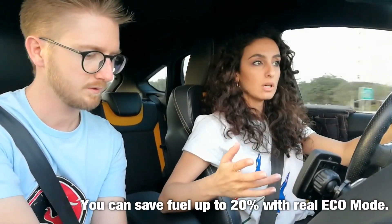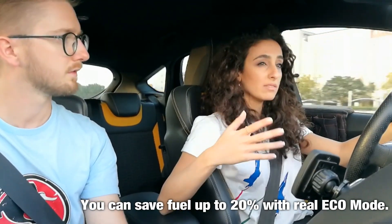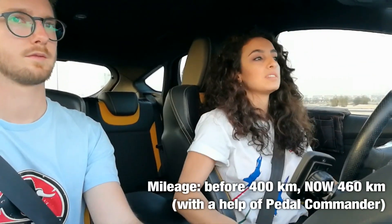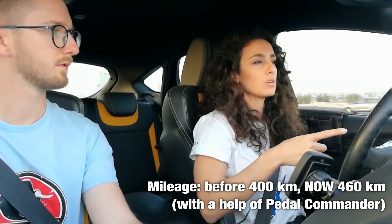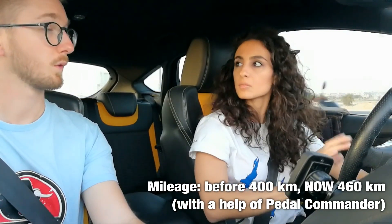So basically you're using mostly Eco now? Yeah, because it's helping me save fuel and it's also helping me with my driving. Normally the best I can do with one tank is 400–410 kilometers. But I tested it last week — it's not like I was taking it easy, sometimes I do speed even with Eco mode — but I closed the mileage at 460-something kilometers. Wow!